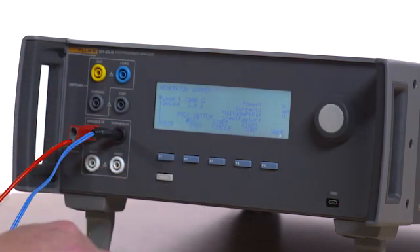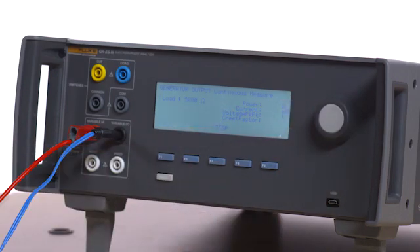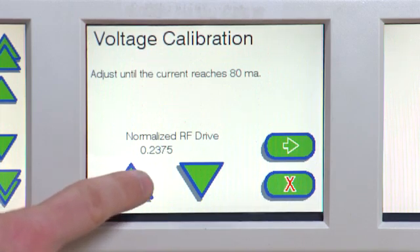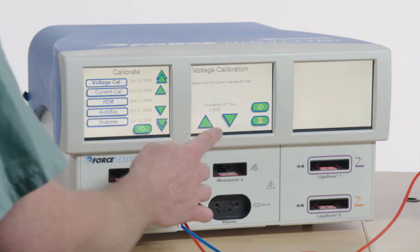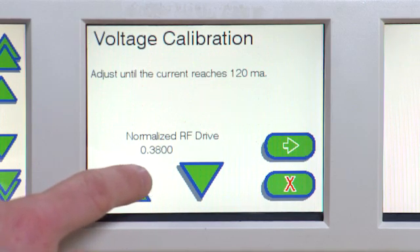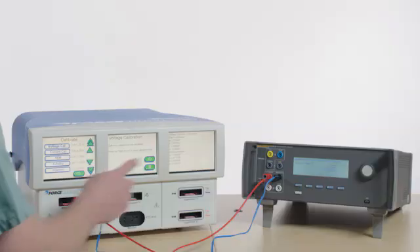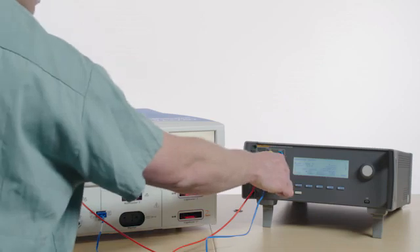Press F3 on the QAES-3 to stop the test. Select 5000 ohms and then press F4 on the QAES-3 for start continuous. Follow the on-screen instructions. Do not hold down the up or down arrows on the Force Triad — irreversible damage may occur to the system. After the on-screen calibration instructions have been completed, select the red X to exit. Press F3 on the QAES-3 to stop the test. Remove all test leads.